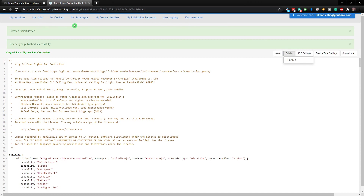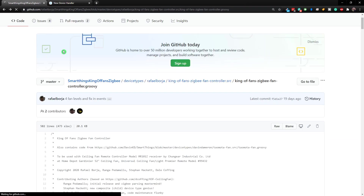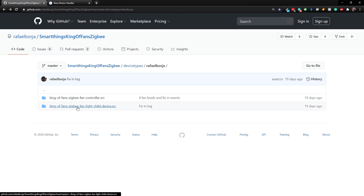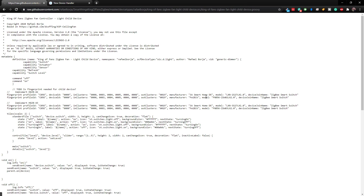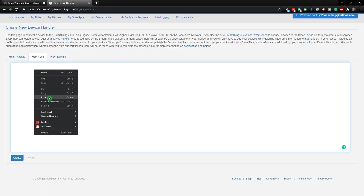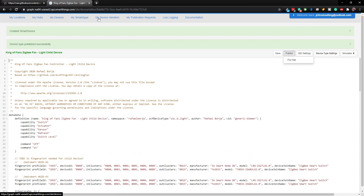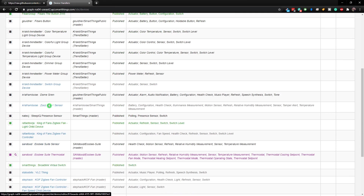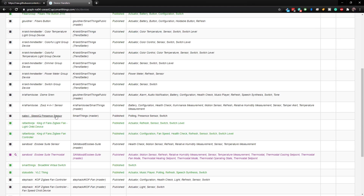Now we want to do the same thing all over again. Go to My Device Handlers, create a new device handler from code. Go back to GitHub and get the fan light child device — choose the Groovy file, click Raw, hit Control+A, Control+C, then right-click and paste. Click Create, then Publish for Me. Now when we go into our device handlers, we should have both in our list. Here they are: King of Fans Zigbee Fan Controller and King of Fans Zigbee Fan Light Child Device. Great — we now have what we need to fix those devices.